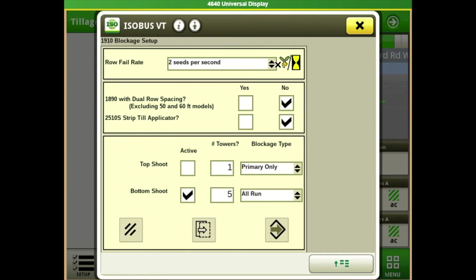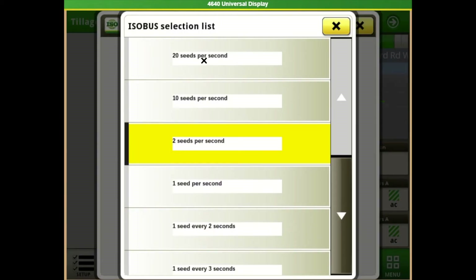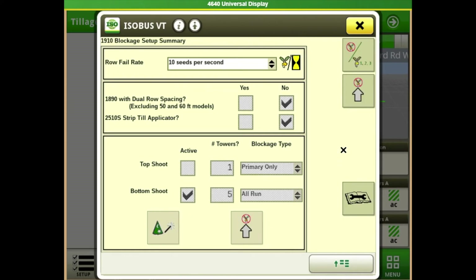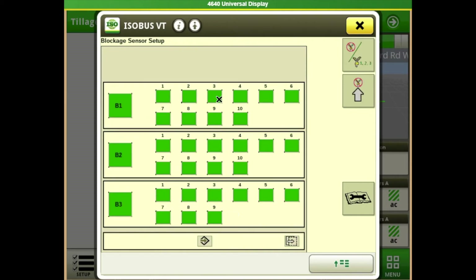Make sure you go in and change your serial number to match. For roll fill rate, 20 seeds per second is more sensitive and one seed every three seconds is less sensitive. The book doesn't have particular recommendations for crop type and seeds per second, but it recommends going as sensitive as possible without causing nuisance alarms — start sensitive and back it down from there. If it's throwing a blockage warning and you go back and check and it's not blocked, you might need to come in and lower your sensitivity. If you have a sensor problem on, say, tower two row two and you just need to keep planting, you can come in here and turn that particular row off so it doesn't beep at you.